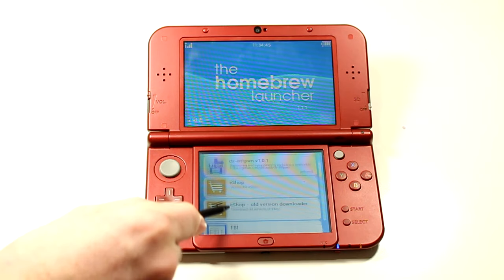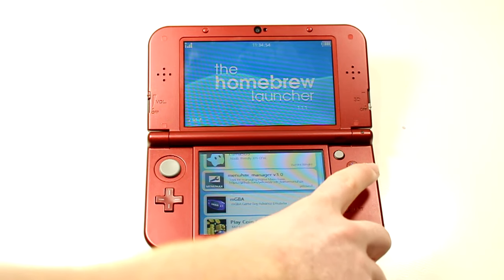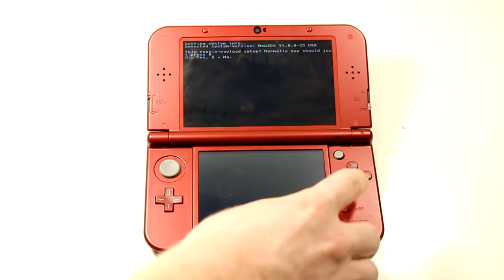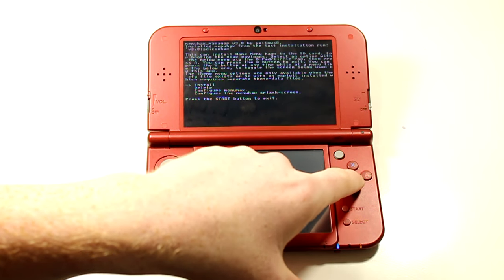Now you have homebrew. Scroll down until you find MenuHacks Manager 3.0. Once you open it, click A on the install option and then press B when asked about the raw pin payload setup. Click B and then return to the home menu.